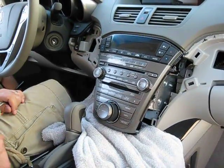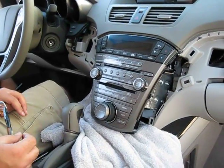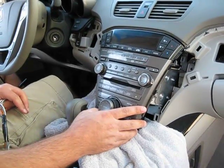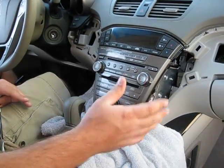This is a demonstration video of installing a PXAMG Gateway Multimedia Interface. These are going to be general instructions. We're specifically at a 2008 Acura MDX, but what we're going to go over should pretty much be the same in all vehicles — these basic steps.